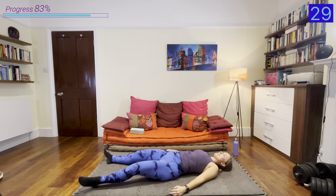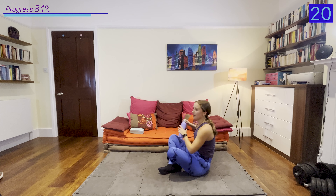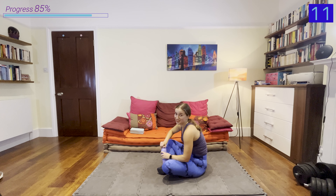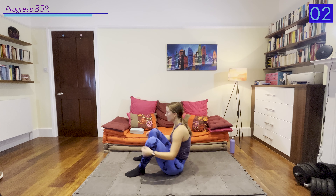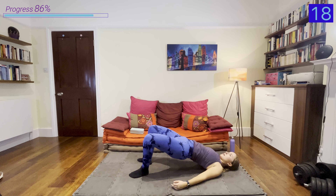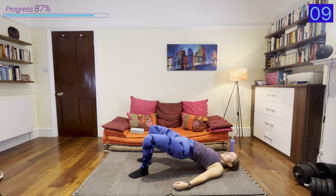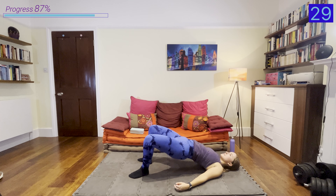Next we're going into some single-leg glute bridges — laying on the floor, heel pressing into the floor, pushing up into that single-leg glute bridge. I know by this point your legs are probably burning, so remember we're doing the best we can, even if that means going a bit slower. Now we're going into that rep with a pulse: bridge up, a little bit down, and then up. Try to keep your core and belly button tucked in, really pushing up and digging your heel into the ground.